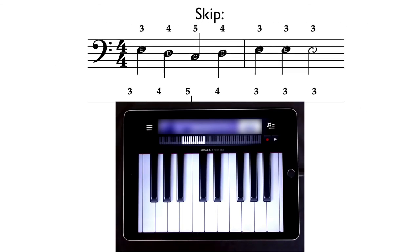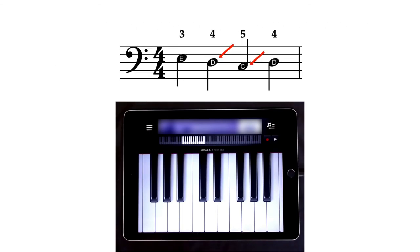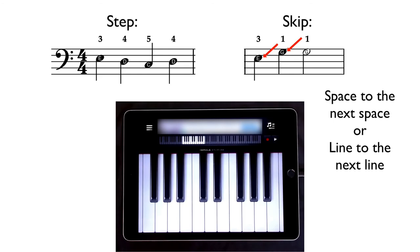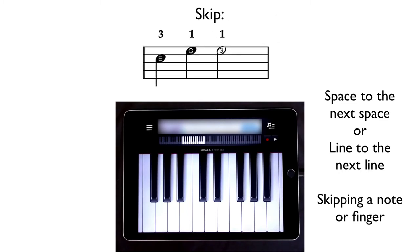We can refer to this as a skip. If a note steps from one line to the next space or one space to the next line, we call that a step. But if it skips from a space to the next space or a line to the next line, we know we're going to be skipping a finger. In the fourth bar, we're going to skip the two finger and go right from our three finger to our one finger. This is something in music reading that you really want to pay attention to.